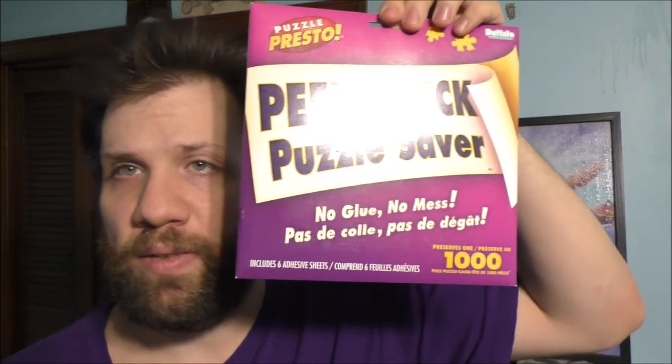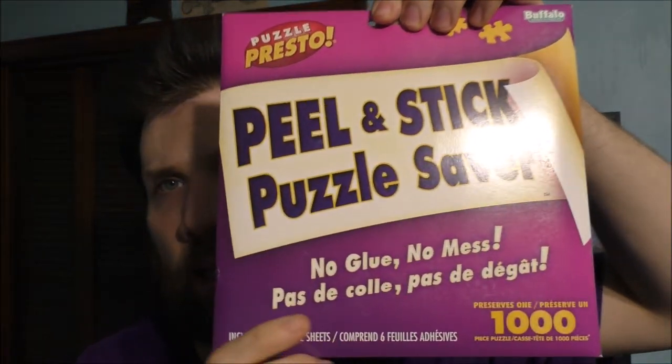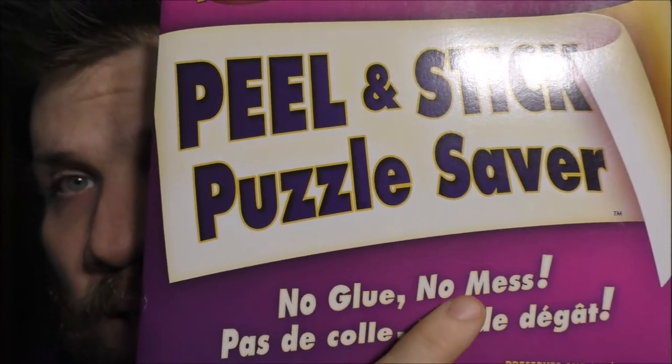This is what I got — I got four of these, actually. And see what it says right there? No glue, no mess.